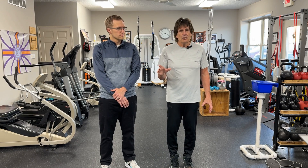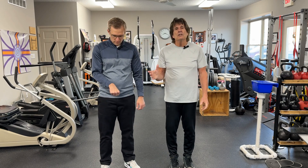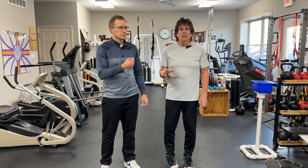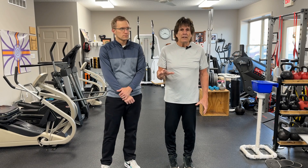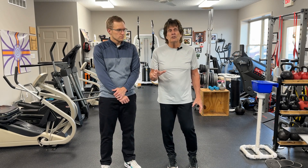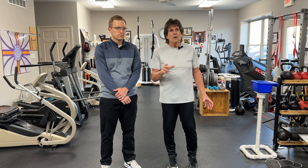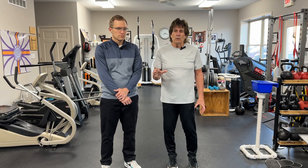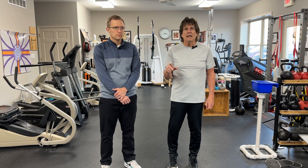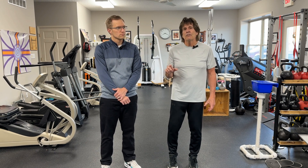You can't just pick a joint and say, 'I need to just work that,' and think you're going to get better. You need to use the whole body. What we like to do is train the whole body for function, so everything contributes. With these exercises, we have you use more motion than what you may normally use in your daily life, because we're always looking for a buffer zone.